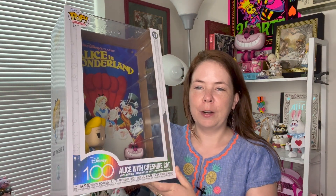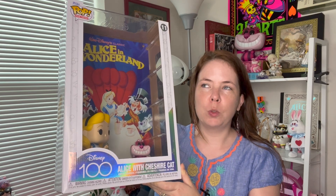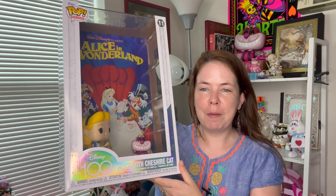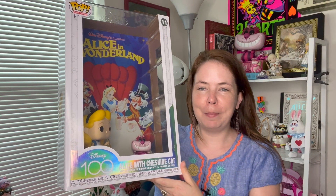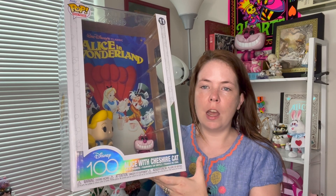The purpose of this video is to talk about this awesome Funko Pop set. I'm calling it a set because there's two characters in it and it comes with a poster, so to me it's a little bit of a set — it feels weird to just call it a Funko Pop. Anyway, I received this for my birthday from my mom and I was so surprised when I opened up this big package.